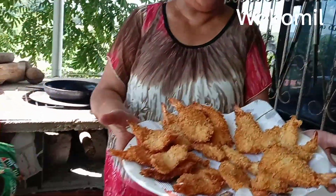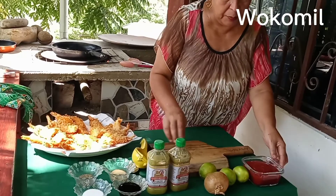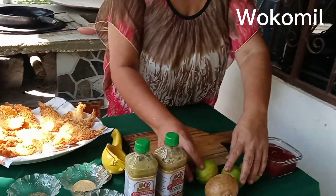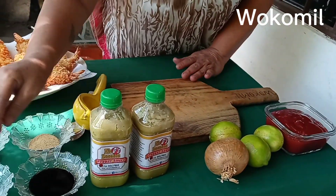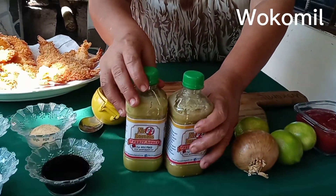Okay guys, I'm done with the fried shrimps now — beautiful! So now I'll be doing a sauce. I'll be cooking a sauce and I'll be using ketchup, lime, onion, Worcestershire sauce, salt, black pepper, garlic, and hot pepper sauce.